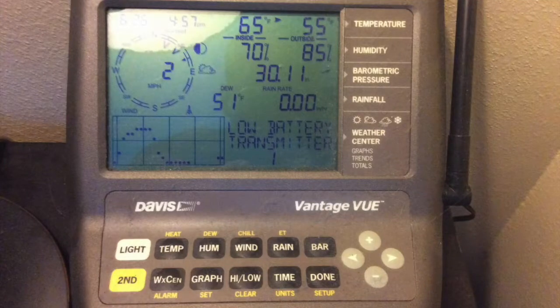Hey guys, how's it going? Today I want to do a review of the Davis Instruments Vantage View wireless weather station. This one is model 6250. I found a pretty good deal on this and I'll put a link in the description below so you guys can check that out.